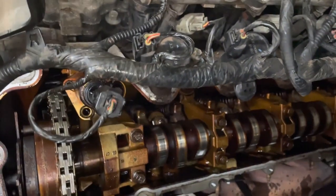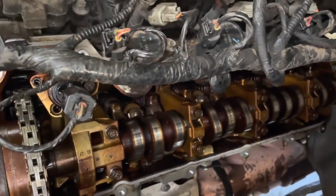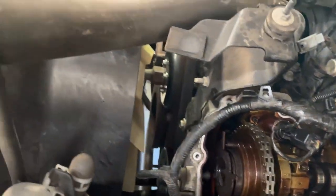You can see the discoloration on them cams. Yeah dude, there's that cam — burn up. It looks like they kept putting the same oil in it. Turn it out, change the filter, pour it back in. That's what it looks like man. That's crazy. Run it to a coffee field.